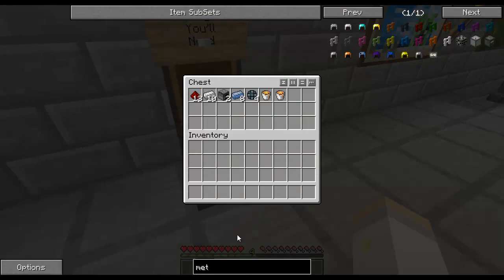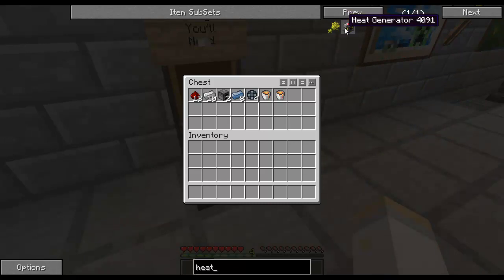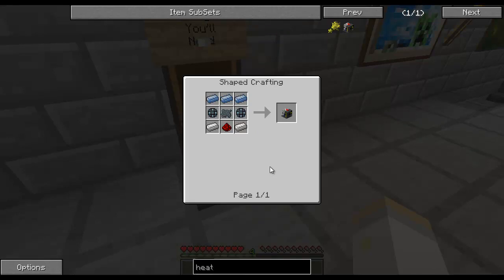Also for the Metallurgic Infuser, you're going to need a source of electricity. The only problem with that is that most forms of electricity require steel, which you can't make without the Metallurgic Infuser. However, I did find one source - there may be more - called the Heat Generator. It's powered off of lava buckets, and these ingredients here, you don't need any form of machinery to actually make it. So we'll use that for the time being.